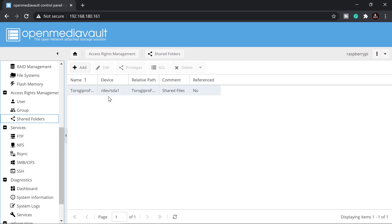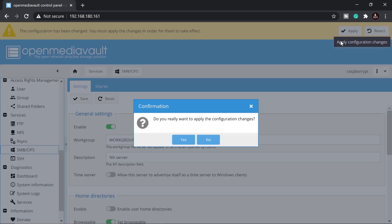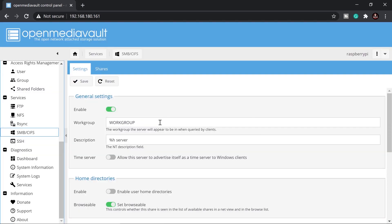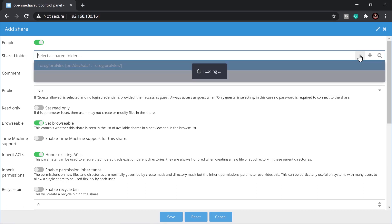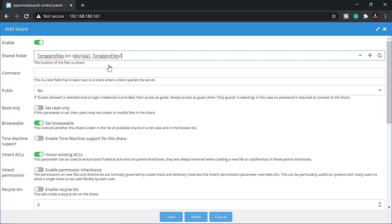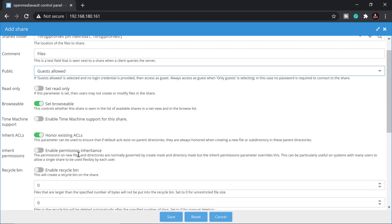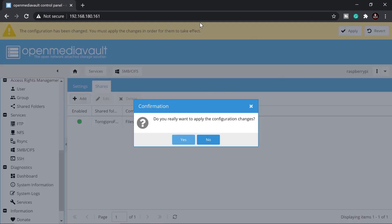Now go to SMB/CIFS, enable it, and click Save. Then go to Shares and click Add. Select the shared folder we just created from the dropdown, type a comment, and set it to Public so guests are allowed. Save and Apply the configuration.